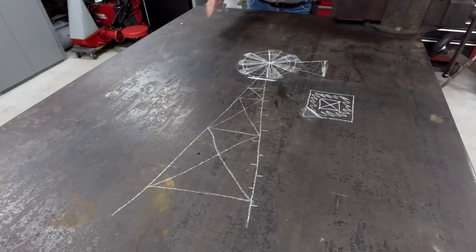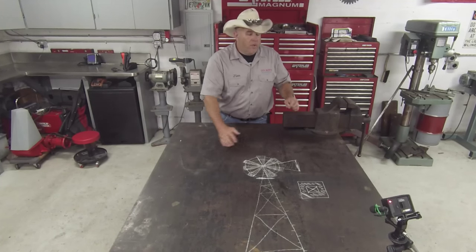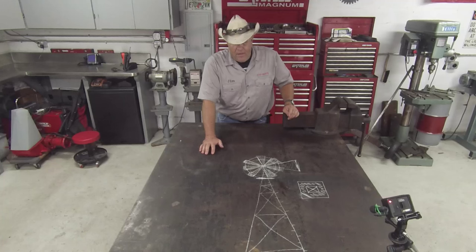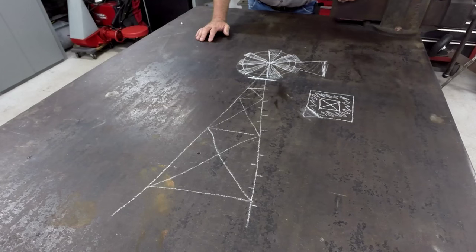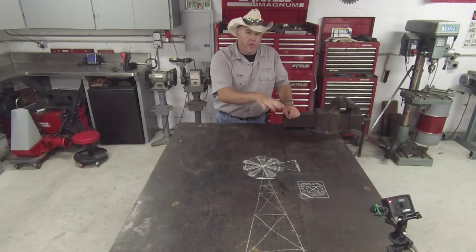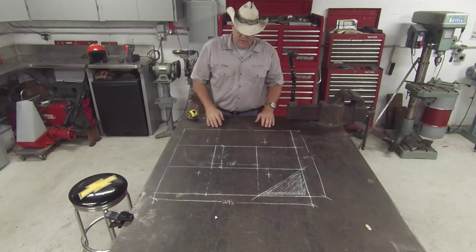Now I don't want to build one of these out of lumber for a lot of different reasons. It probably wouldn't get more than about five or six years, even if it was sealed really well here in Florida — maybe a few more. I want to build one to last a long time, so what I'm going to do is build this out of square tube.